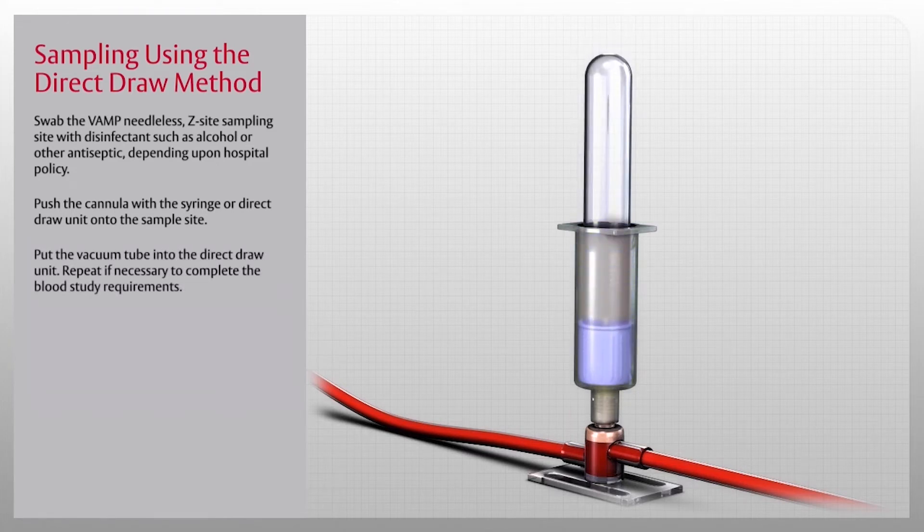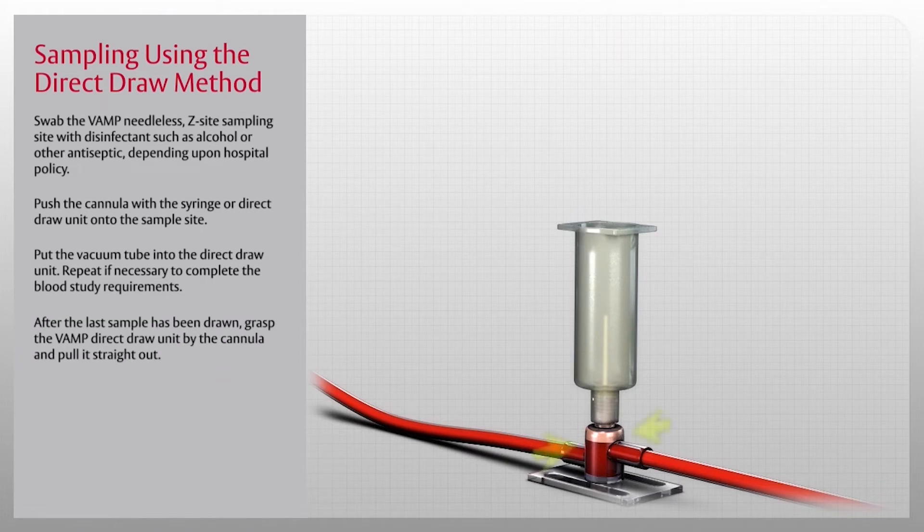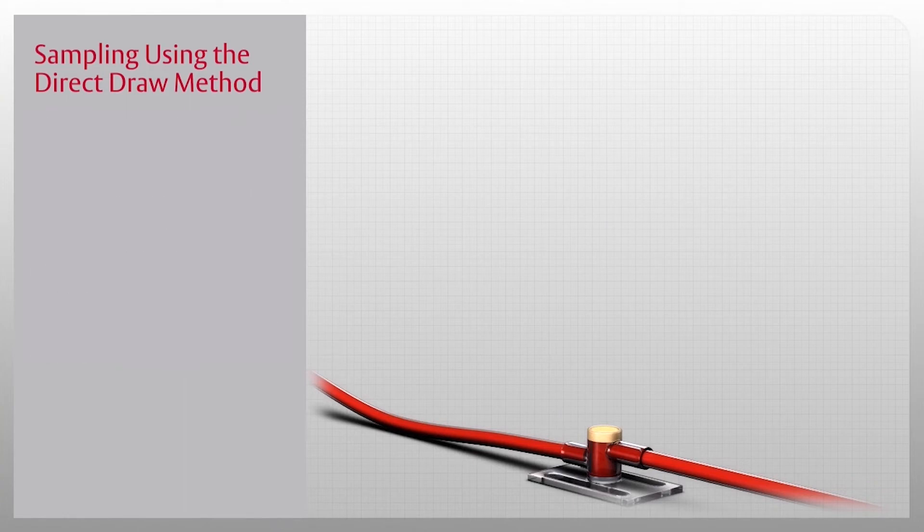Put the vacuum tube into the direct draw unit. Repeat if necessary to complete the blood study requirements. After the last sample has been drawn, grasp the VAMP direct draw unit by the cannula and pull it straight out.